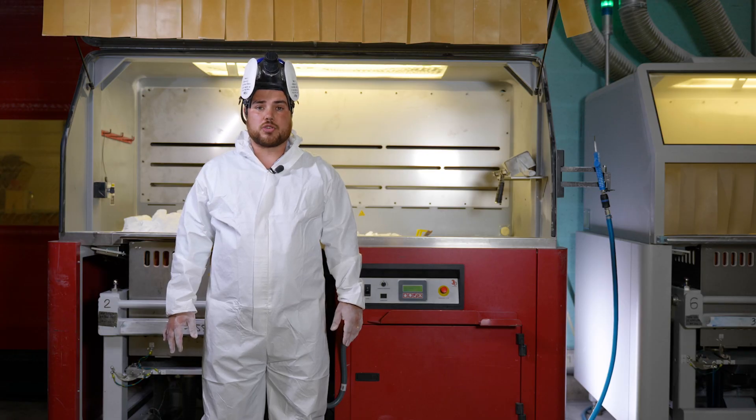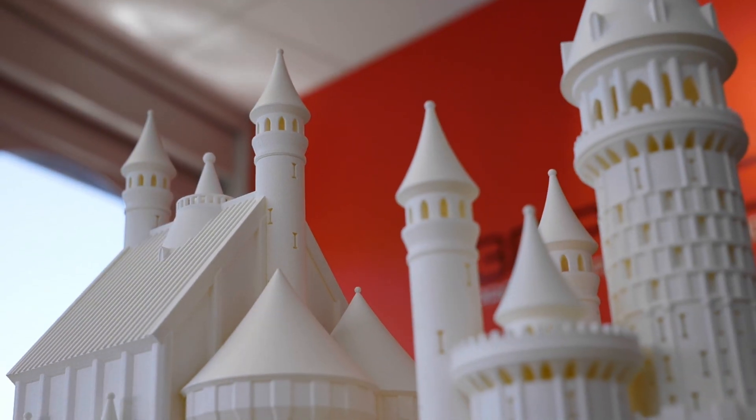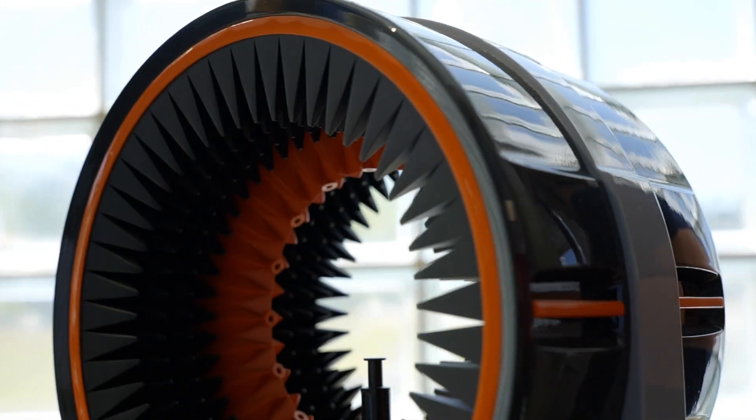The SLS process provides multiple benefits. First, it's fast. Second is the quality of the parts, especially the ones with complex shapes. Third is the range of compatible materials.